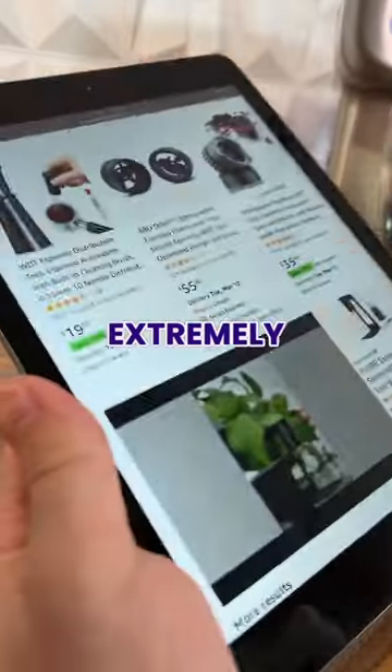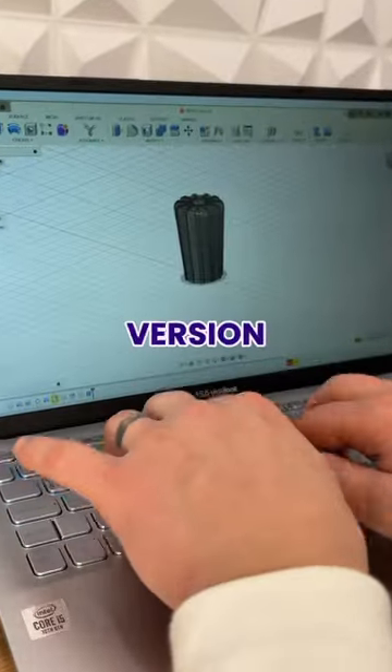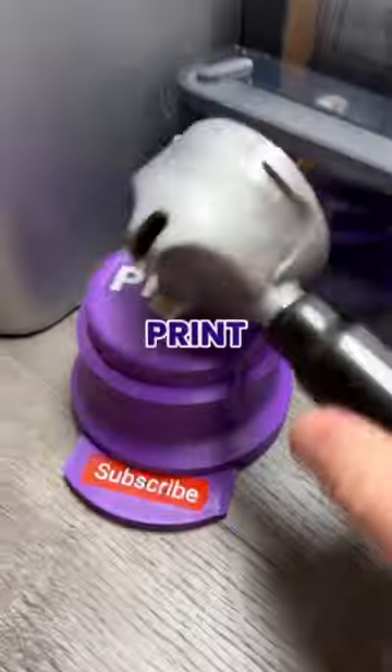But these tools are extremely overpriced for a basic bit of plastic with some spikes, so I figured I'd design my own version before loading up some trendy dual colour PLA and hitting print.